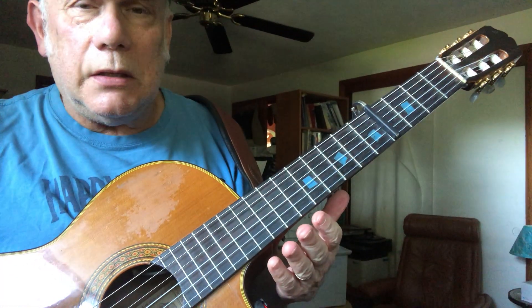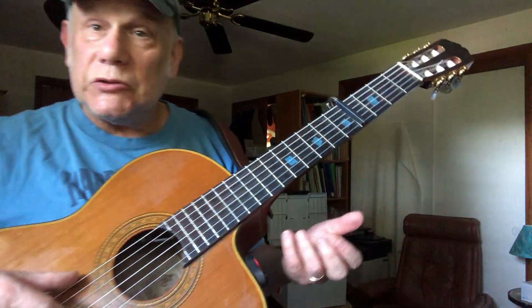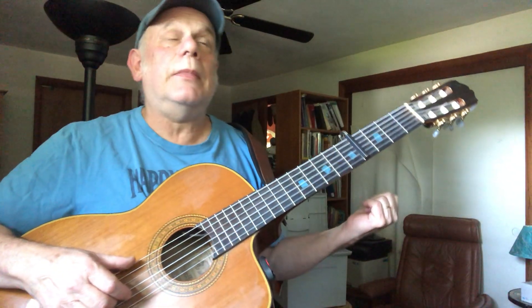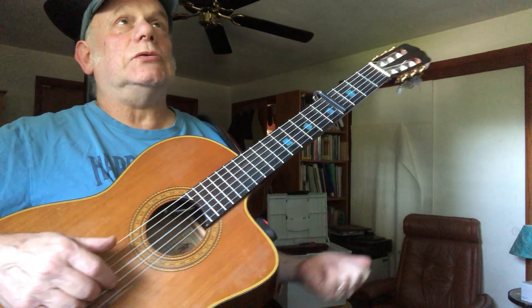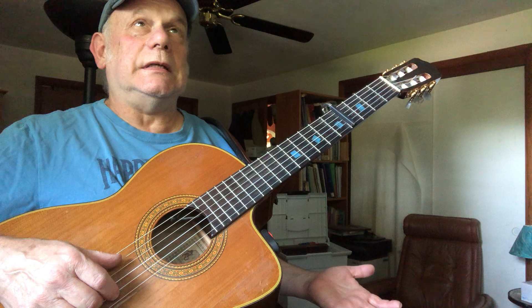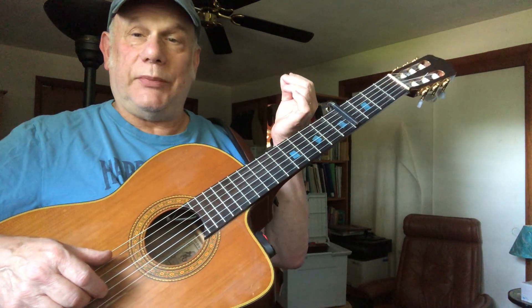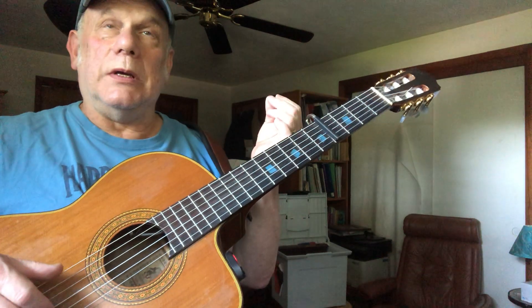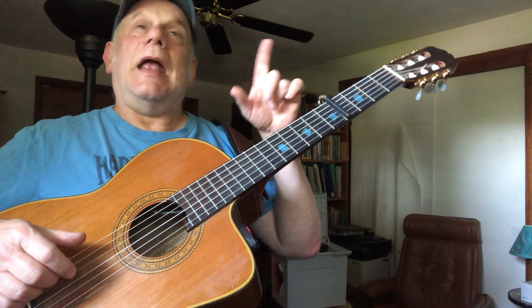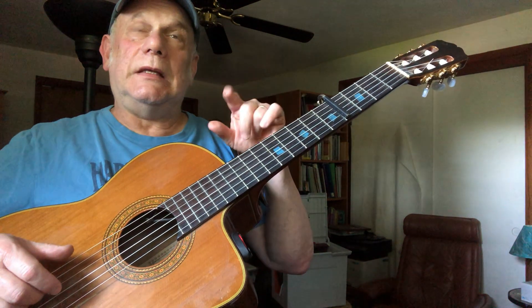She's got her guitar tuned in DADFAD tuning. The sixth string is down to D, the A string stays the same, the fourth string is D — that's the same. The third string goes down a half step to F sharp, which becomes the third of the chord. The second string goes down from B to A, and the first string goes down from E to D.